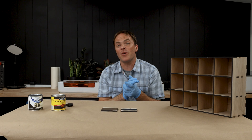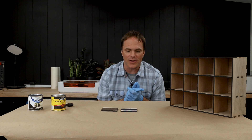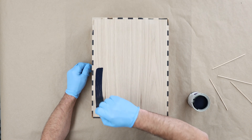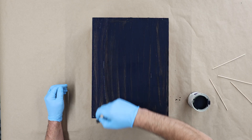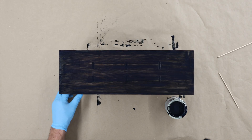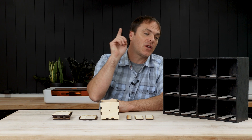I originally thought I was going to go with the stain, however when the paint dried it just looks a lot richer and you can still see the grain underneath. So I think I'm going to go with the paint.